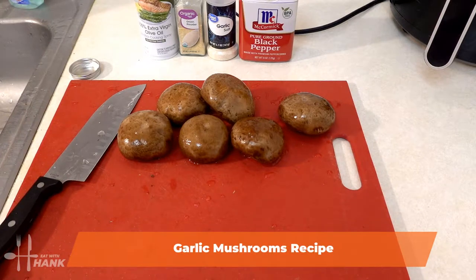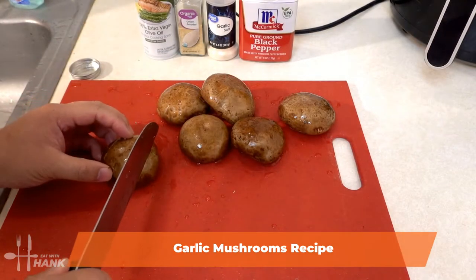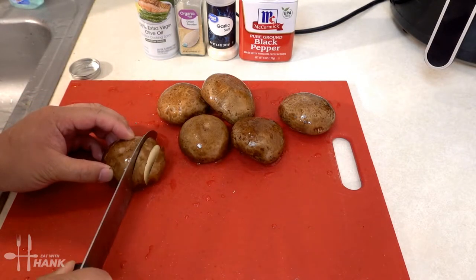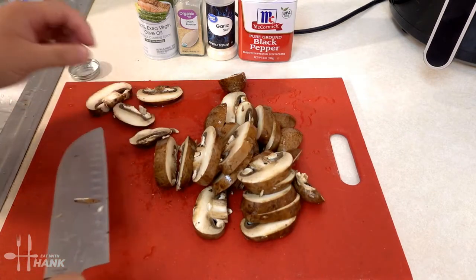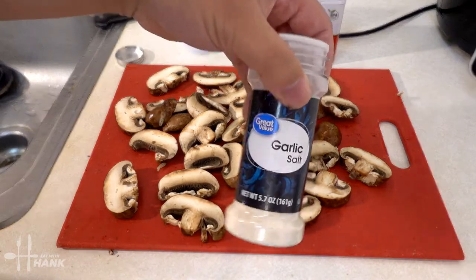Hey, today in this video we'll be making garlic mushrooms in the air fryer. We're gonna slice the mushrooms up. What we're gonna do is marinate the mushrooms — we're gonna start with garlic salt.